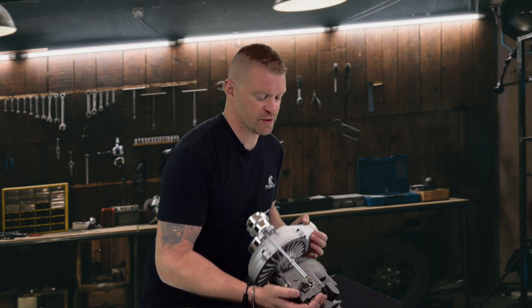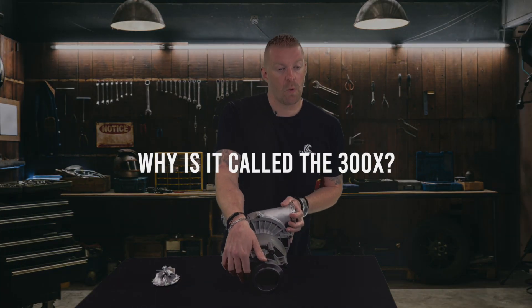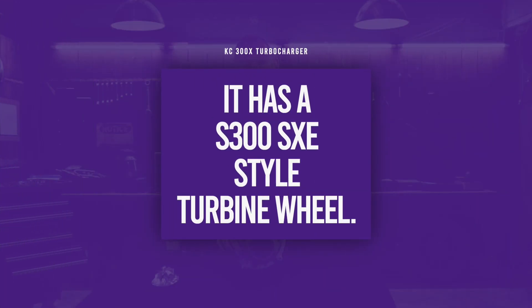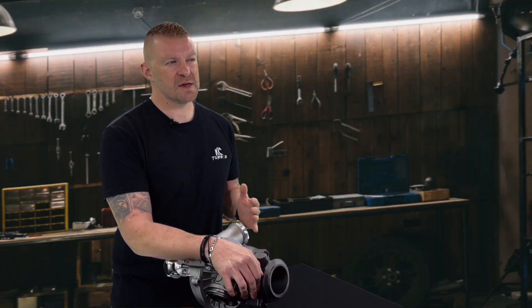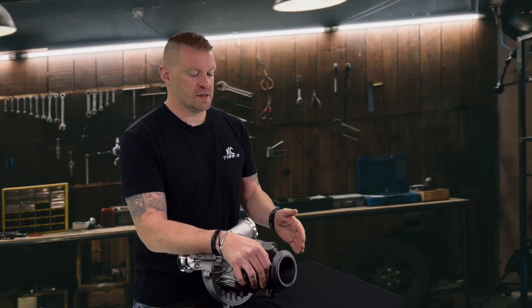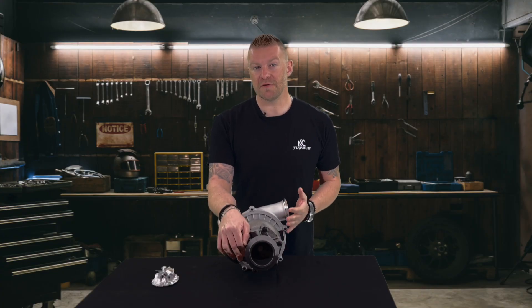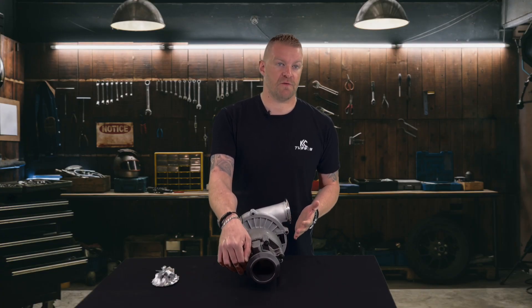The next thing I wanted to show you guys is why it's called the 300X — because it has a 300 SXE style turbine wheel in it. So basically, it's similar to your Borg Warner wheel. This is a 300 SXE style turbine wheel, so it gives you all the benefits you would normally have from a T4 drop-in.